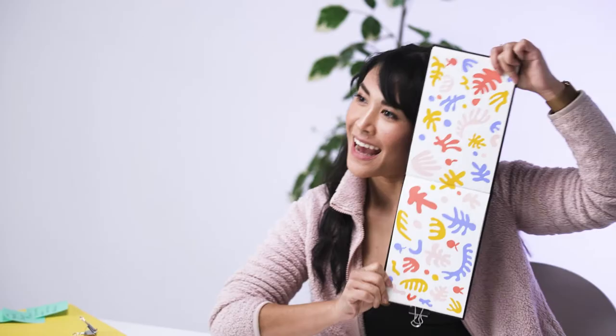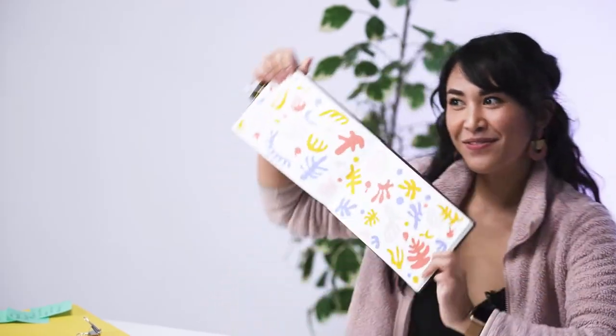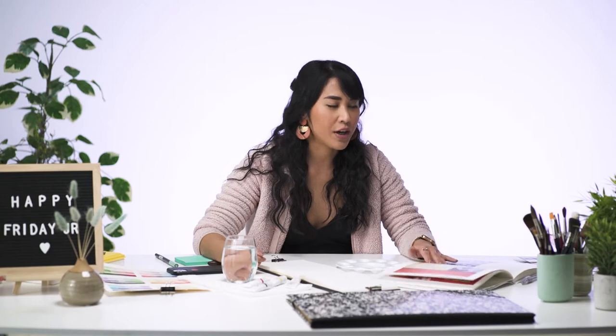Today we're going to be filling up a sketchbook page using some Matisse-inspired abstract designs and gouache paints, just to play with different colors and to introduce you to a new medium. If you don't have gouache, feel free to use what you have — markers, acrylic paint, or your watercolor.